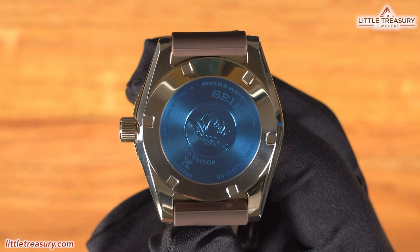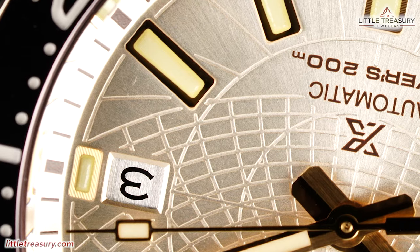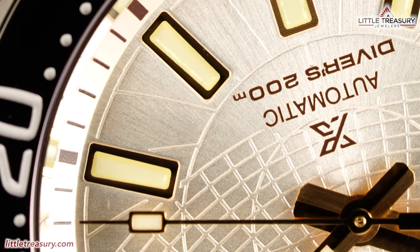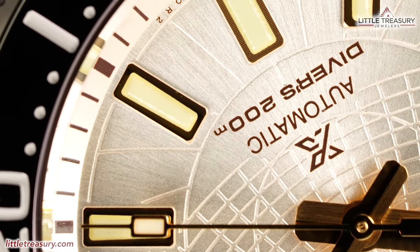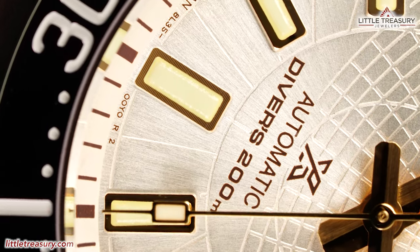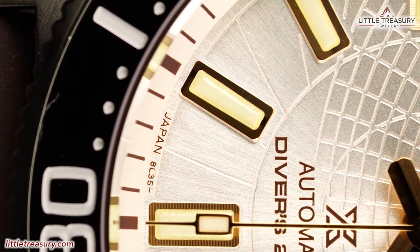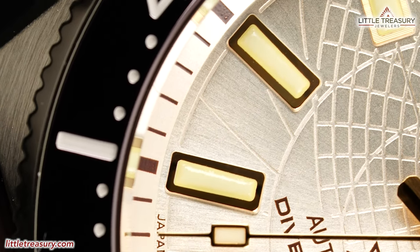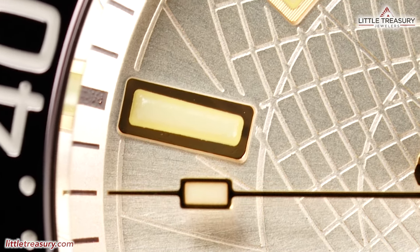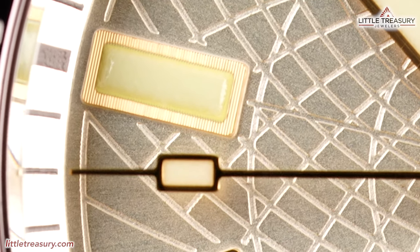The case back is closed and has the Prospex wave symbol in the center, along with the limited edition designation and the individual limited number beneath it. The movement is the high-torque 8L35 caliber, assembled at the Shizuichi Watch Studio — where Grand Seiko pieces are made. This movement is based on the Grand Seiko 9S caliber, but with slightly different specs: it beats at 28,800 BPH and has a 50-hour power reserve instead of the 9S's 72 hours. Accuracy is rated between losing 10 and gaining 15 seconds per day. It is typically reserved for high-end Prospex dive pieces and is rarely seen otherwise.